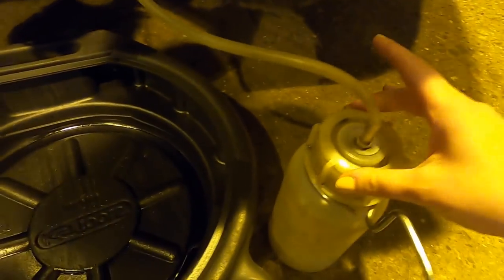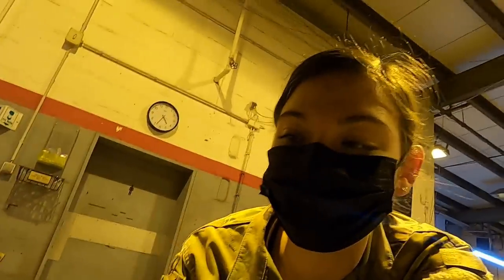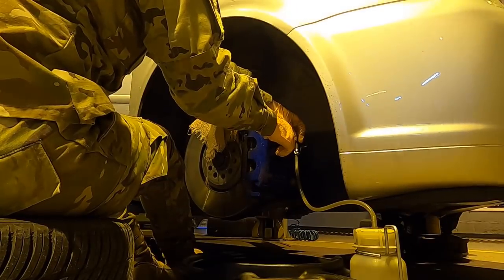Just like last time, I'm gonna go ahead and use this cool little catch can that catches all of the fluid so that I can put it back into the reservoir so that we don't just keep dumping it and throwing it away.